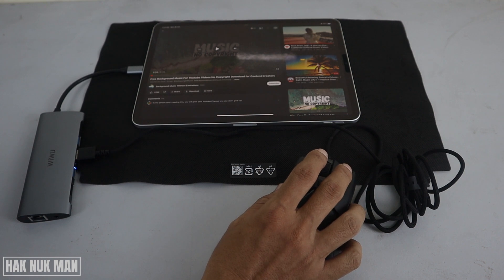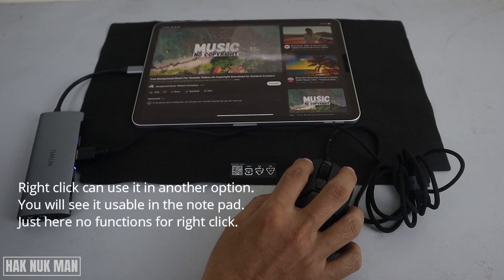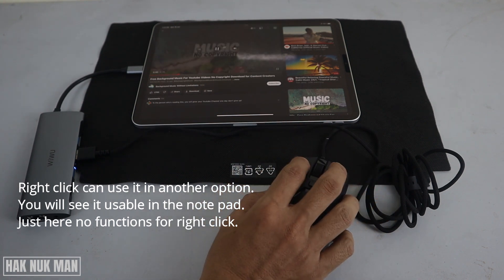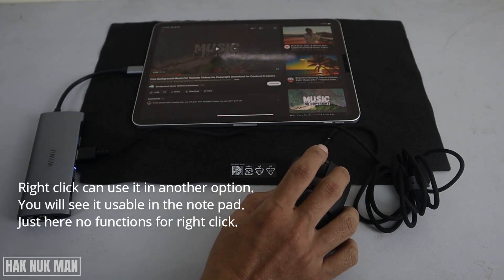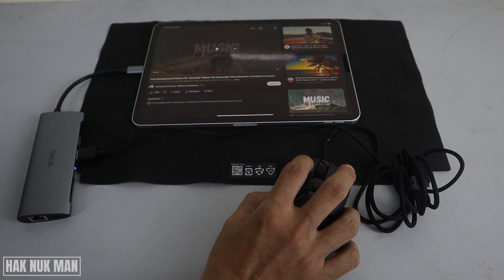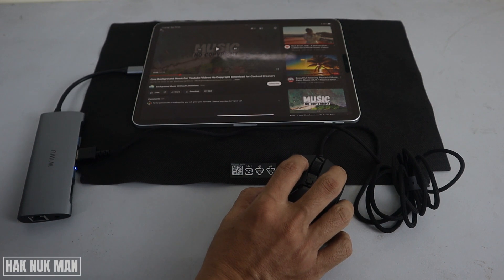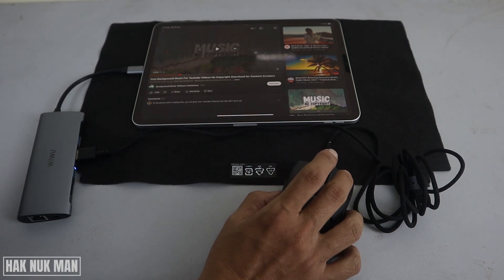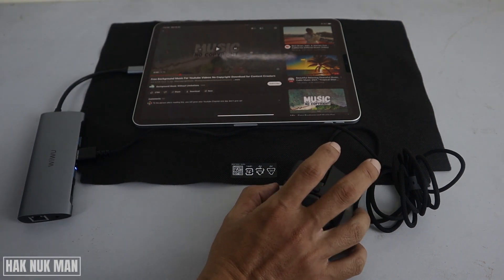Okay, and for the right click — the right click is not usable. The left click can be used, but you can see the right click can be clicked, however there is no function for the right click.